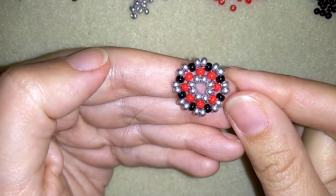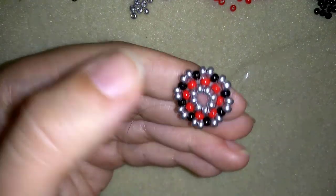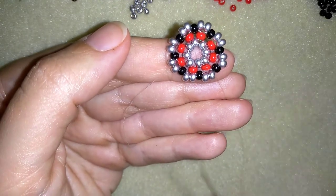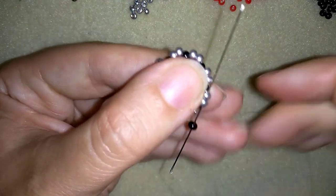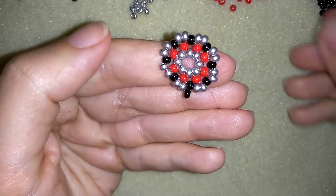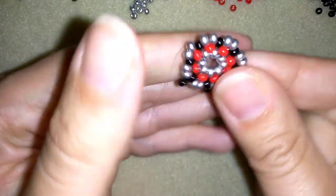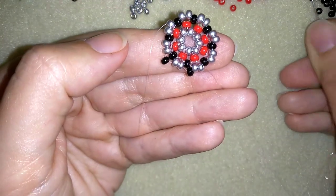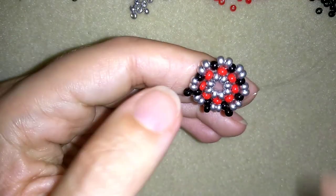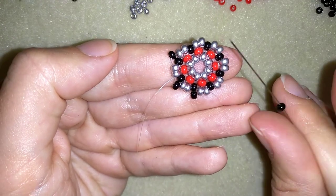I just added my last two silver beads from this row. What I want to do is exit through my next two silvers and add a black one here next to this black one — it will stick out a little bit. Then again a black next to my black — it's sticking out. I'm going to continue this until the end of this row.